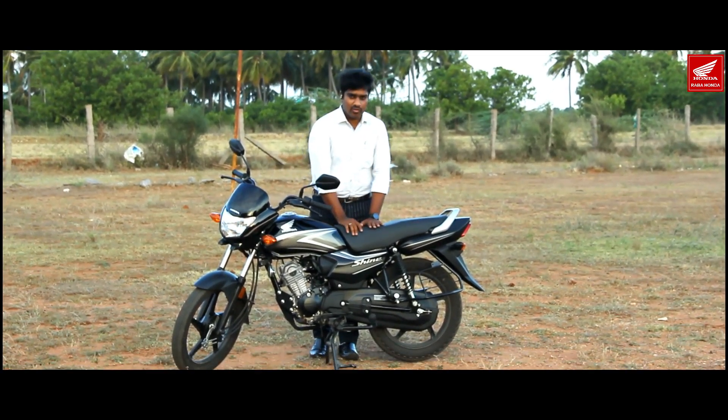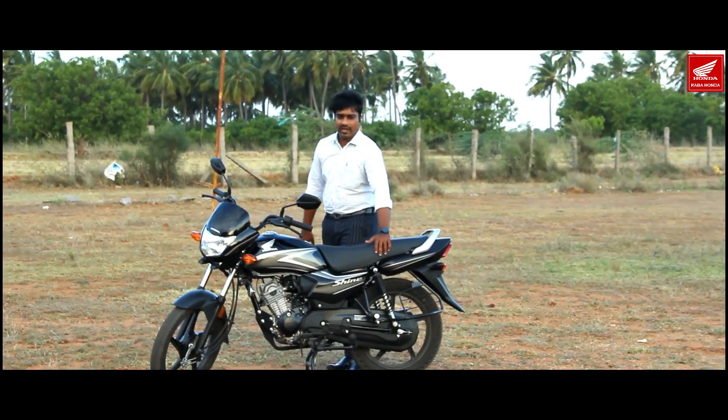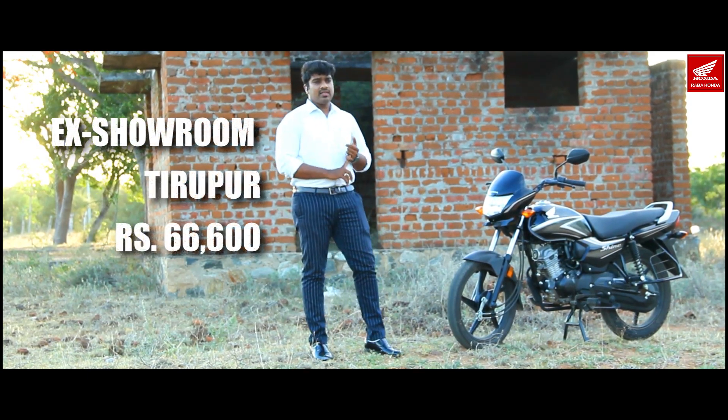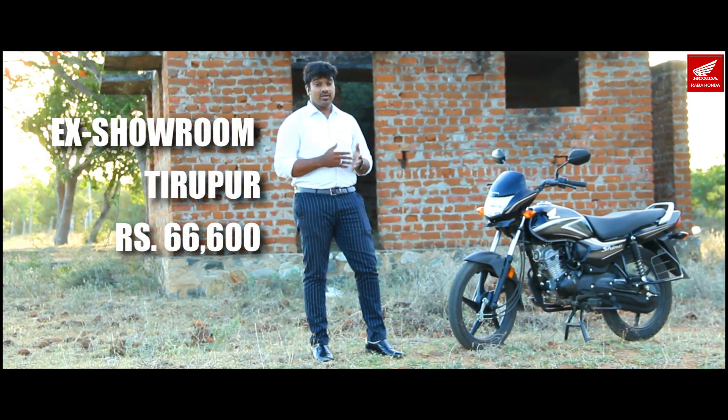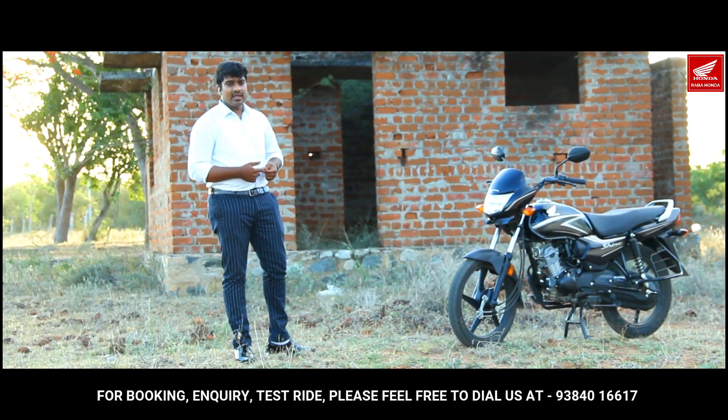If you want to check the seat cushioning — the seat is very soft. The ex-showroom price is around 66,000 rupees. On-road price varies by district; for the exact on-road price, please call the number or check the description.